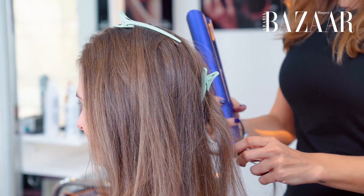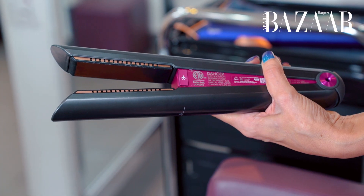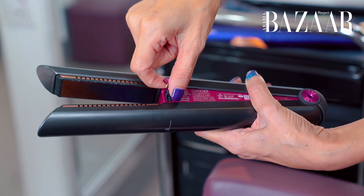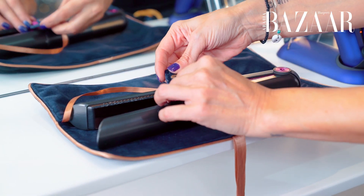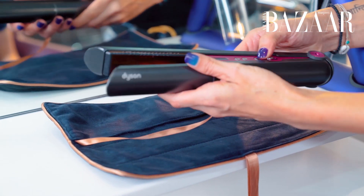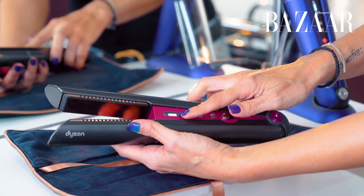The great thing about the Corral as well is the fact that you can take it on a flight. Basically it has a lithium battery, so if you're going to travel with it, you just pop that out. What happens is you actually pop the battery inside and you can check to see if the airplane mode is on as well.